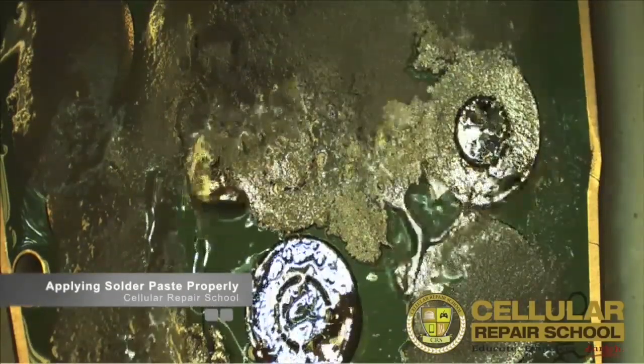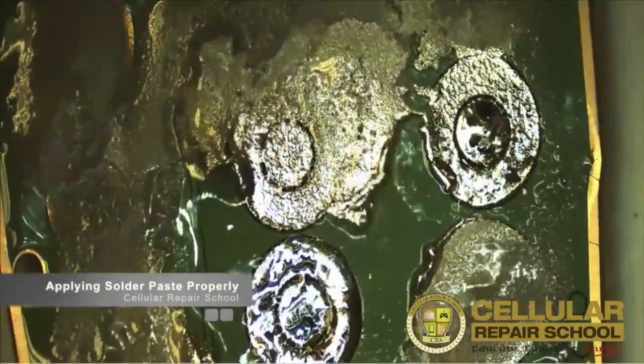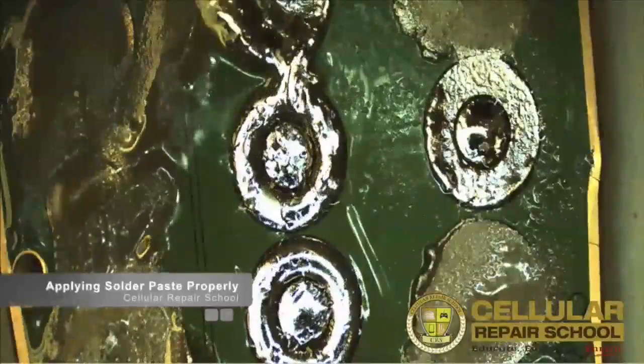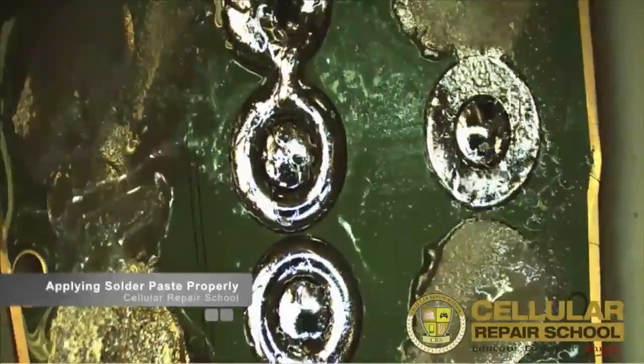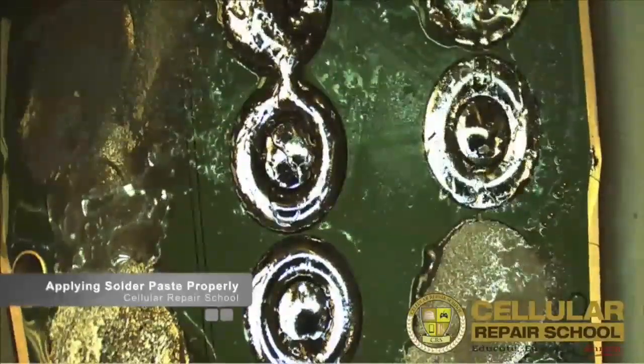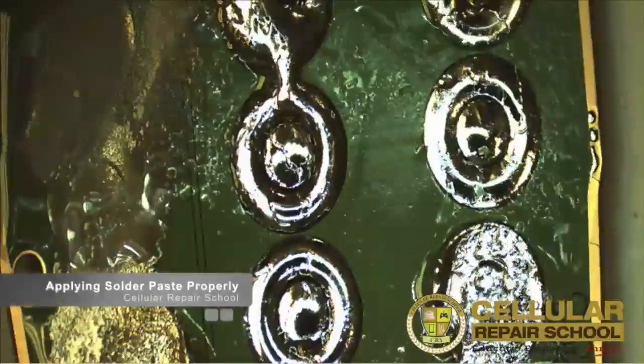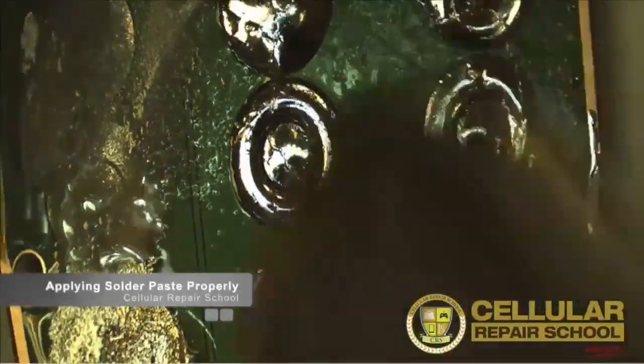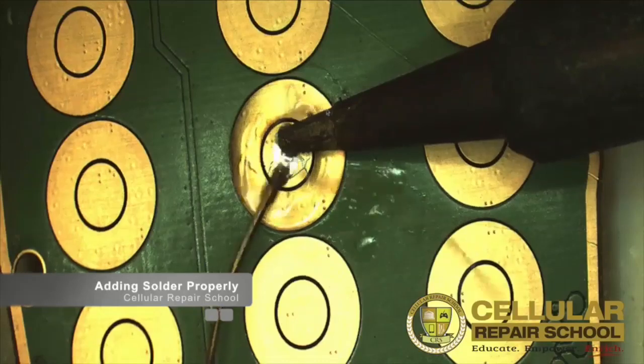The downfall to solder paste is if you're not using it frequently, there is a shelf life on solder paste — I believe it's around six months. So if you're not consistently using that paste within that time frame, you could possibly just be costing yourself money. If you're going to be using solder wire, it has no shelf life.